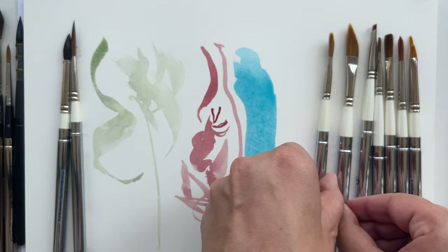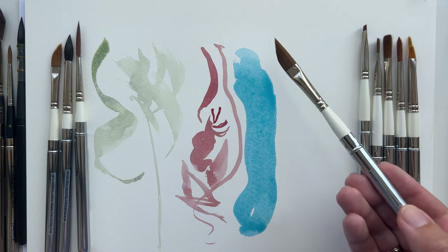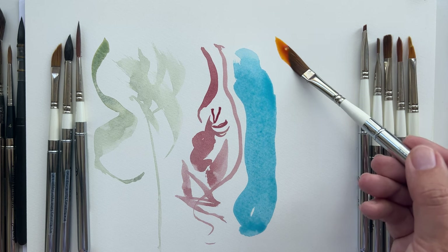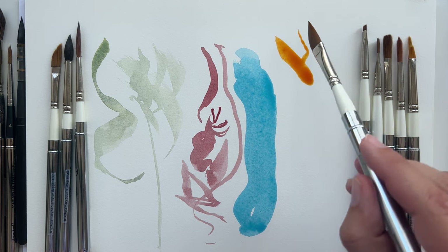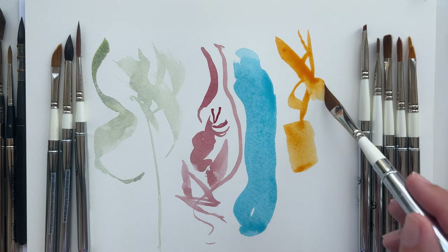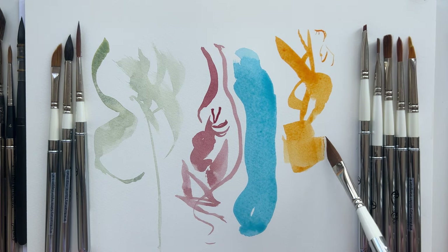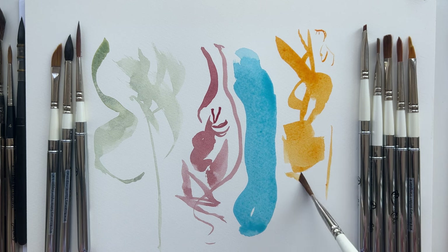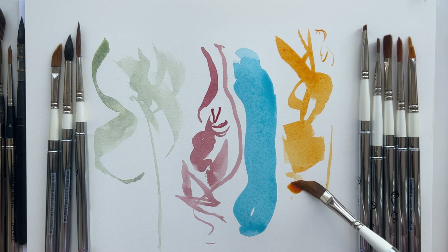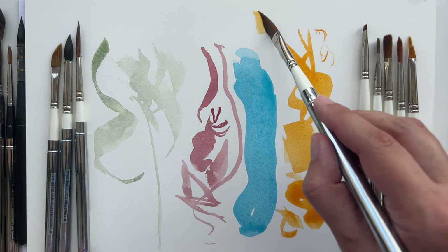Coming back to daggers, I should show you the marks you can make with them. I really like daggers because they are so versatile. I always forget to change my brush while I paint, and that's why a dagger is perfect for me - because you can make anything with it. You can do a wash, you can do lines, you can be very smooth, you can paint flowers and leaves.